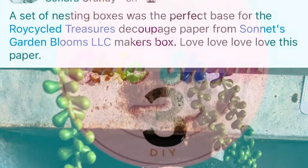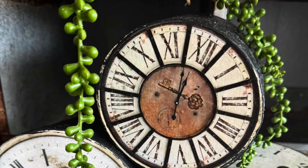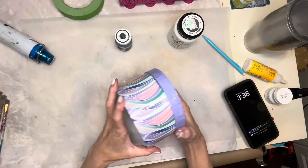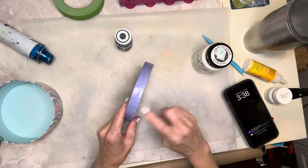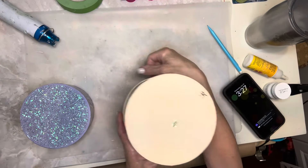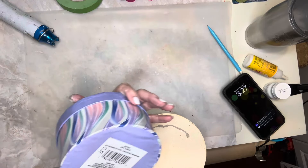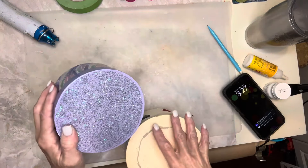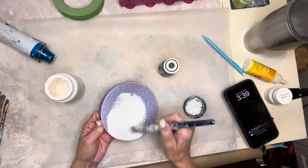Project number three was inspired by a post I saw on Sonnets Garden Bloom's Facebook page. I'm using a couple of nesting boxes that I found at a thrift store. I'm painting this first one with white chalk paint, and also using some black Waverly chalk paint. The first box is actually from Dollar Tree and I got it for 30 cents, and the second one is from a thrift store — I got it for 95 cents.